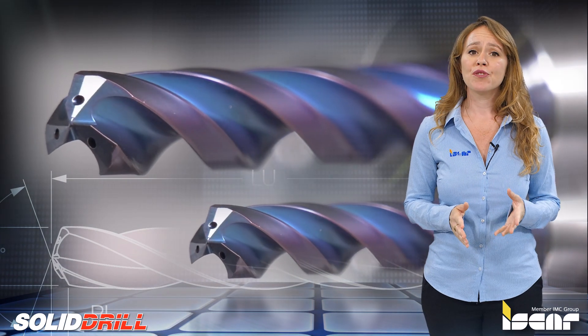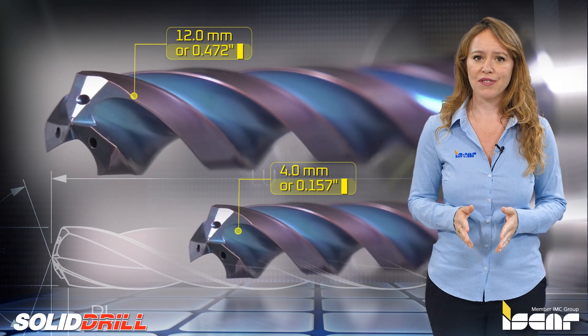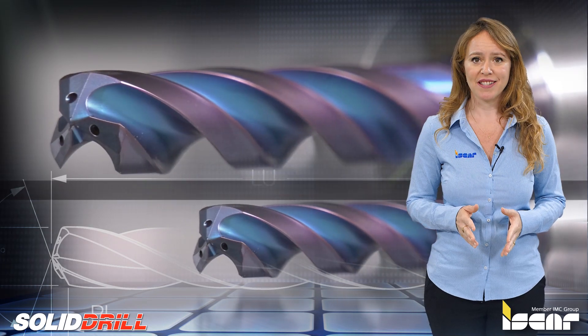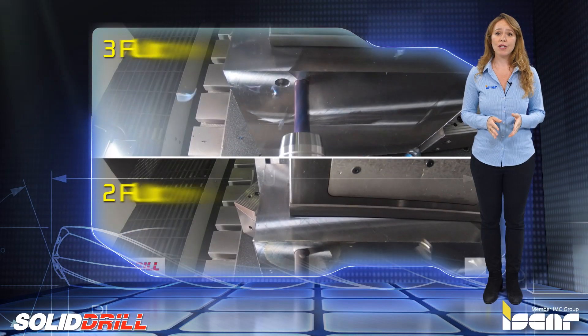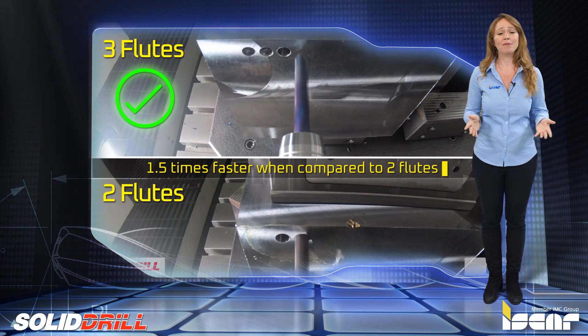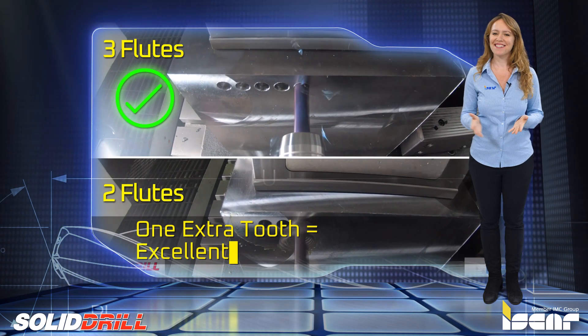The diameter of the drill ranges from 4.0 to 12.0 millimeters, or 0.157 to 0.472 inches, with drilling depths of 3×D and 5×D. The three-flute drill was proven to perform 1.5 times faster when compared to two flutes. One extra two equals excellent performance.